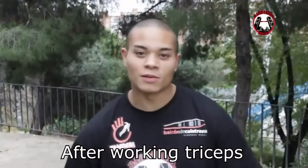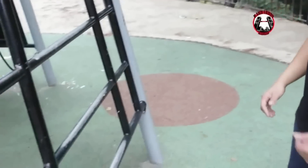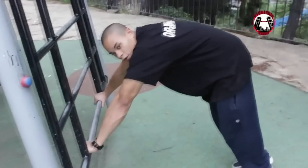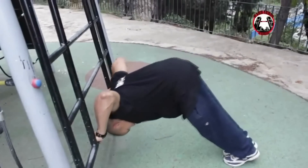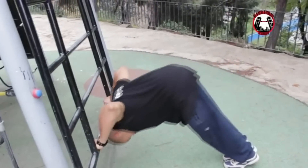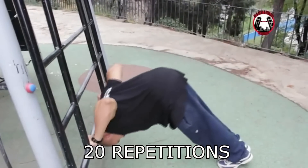Después de ejercitar los tríceps, empezaremos a ejercitar los hombros. Usaremos una barra parecida a esta en la cual vamos a trabajar los hombros. Este sería el ejercicio: exagerando bien los codos hacia afuera, bajamos y subimos, que la barra justo se quede detrás de la nuca. Haciendo así unas veinte repeticiones, por lo menos.